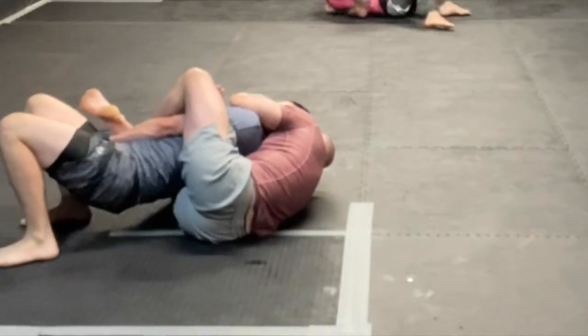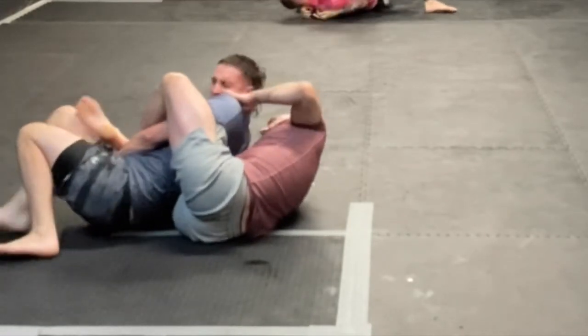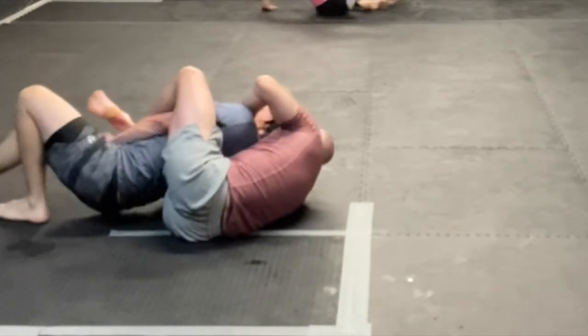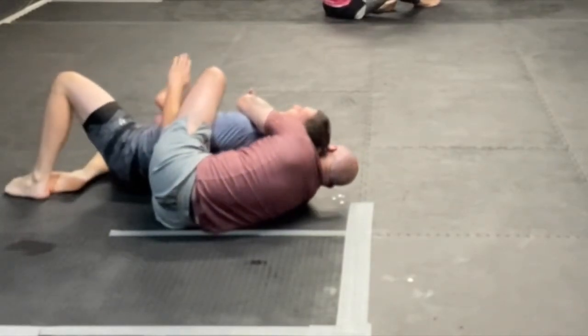Now I have two arms to threaten the choke and he only has one arm and his chin to defend. I trap his arm using my right arm, my left arm starts to fight for the choke. All he has now to defend is his chin and, as you can see, it's not enough to stop the choke.